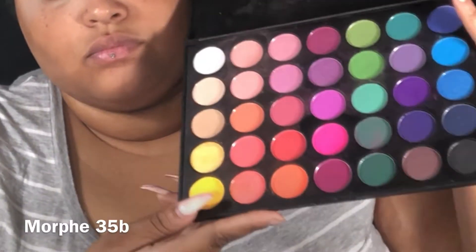Using my More 35B palette, I'm going to take this dark purple and apply this into my inner crease to make it darker.